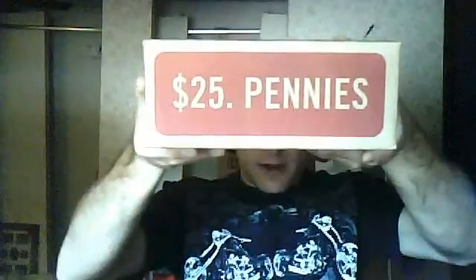First thing you need to do is go to the bank and get yourself some pennies. You want a volume of pennies because if you do it a little bit at a time, or just a few rolls at a time, you're not going to get anywhere. This is a lot of work — it's kind of tedious. So to make it worth your while, you need to get a $25 box full of pennies. You want the unopened boxes from the back. Don't get the loose rolls.